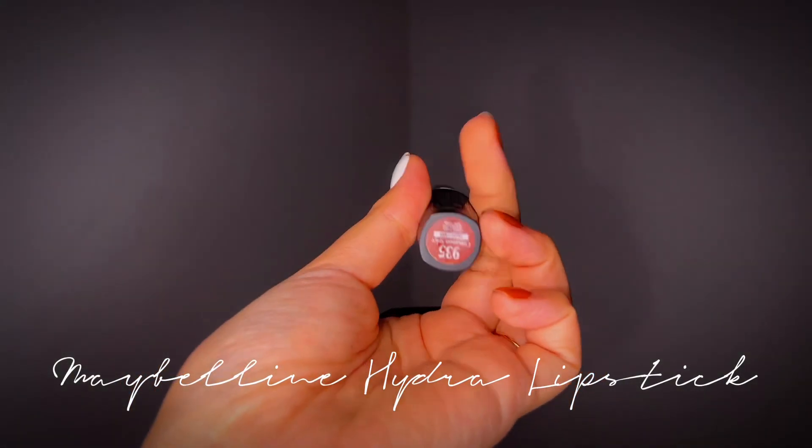Clean girl always has a lot of blush. I'm using this Maybelline lipstick — the color is Cinnamon Spice 935. The number one thing you have to do if you want to achieve this clean girl aesthetic is apply your blush on your nose right here.